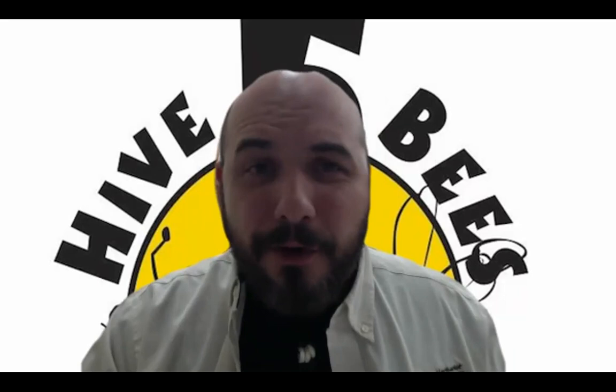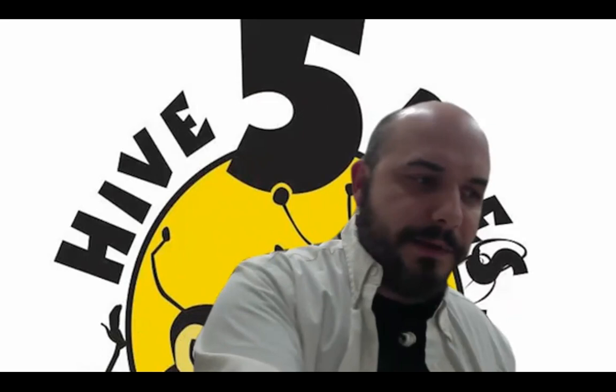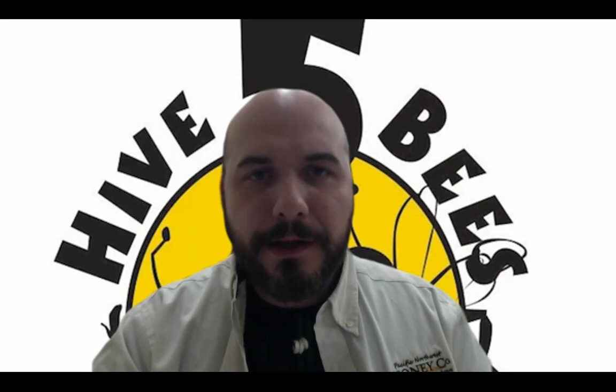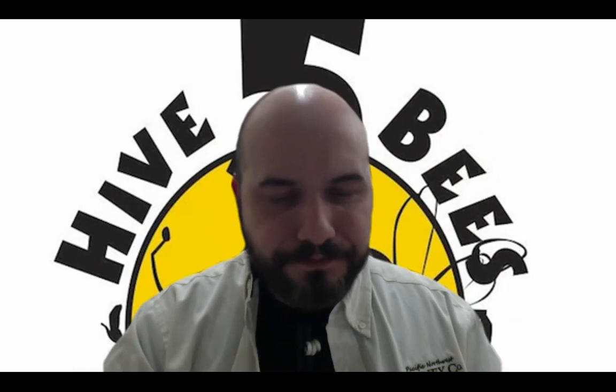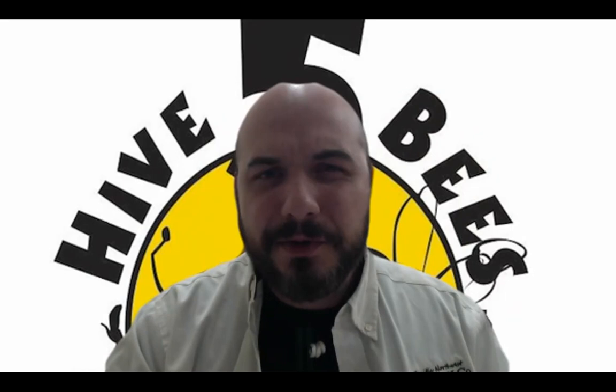Question: what type of feed are we giving them right away? For the spring, I would just do a one-to-one: one part sugar, one part water. Another thing that's good to add into that syrup is apple cider vinegar — it's really good for their gut health. That ends up being about a tablespoon of apple cider vinegar per gallon. Just one-to-one is fine.